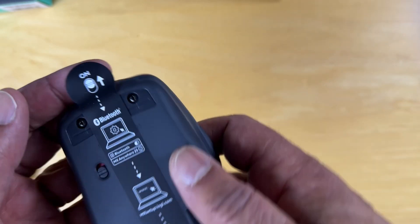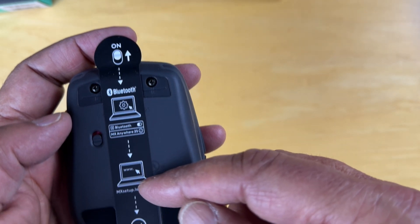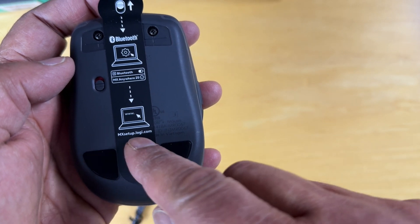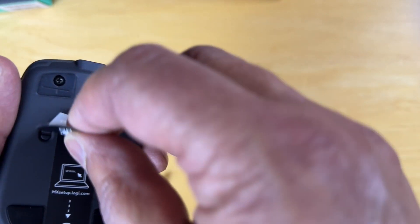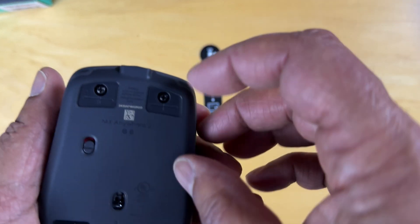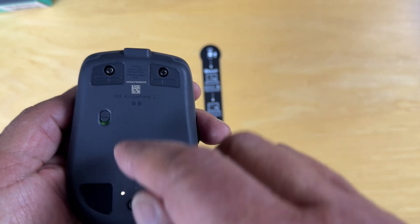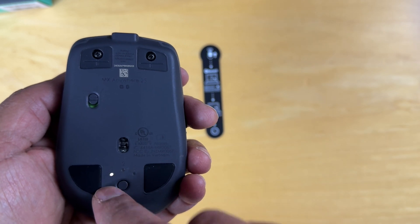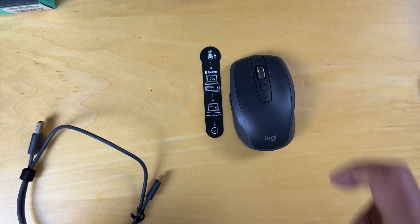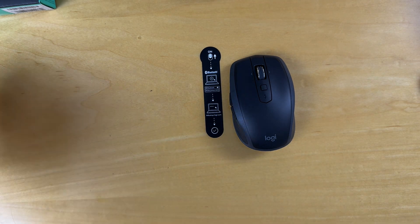The Logitech branding is here. Let's see — on is up, Bluetooth, connect to your computer, and use MXsetup.logi.com. That's the power switch. You can see it flashing, trying to sync. We'll come back and sync this later — we'll bring a MacBook Air and sync that up.